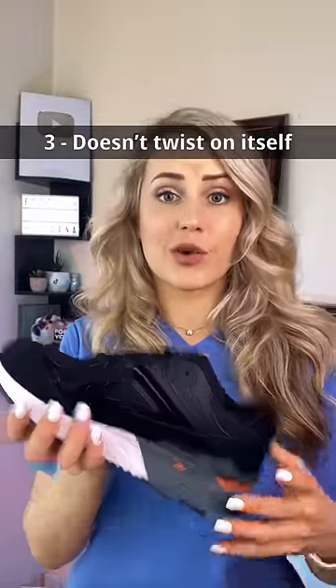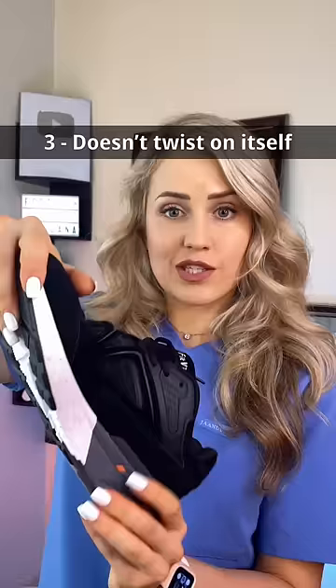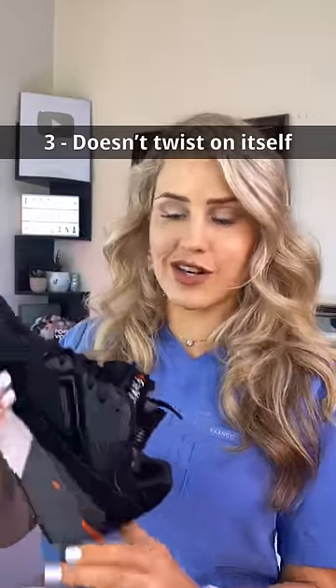Finally, you want to look at torsional rigidity, which is just how stiff it is in the middle when you twist it like this — twisting the toe and the heel in opposite directions and making sure it doesn't twist too much.